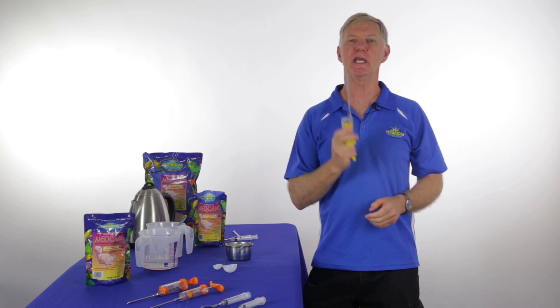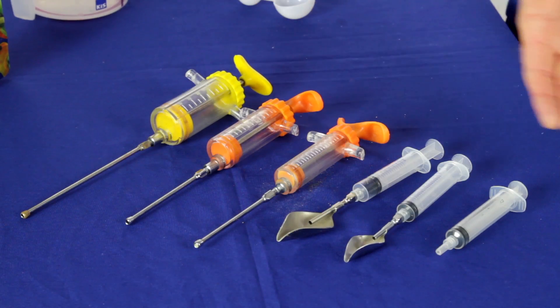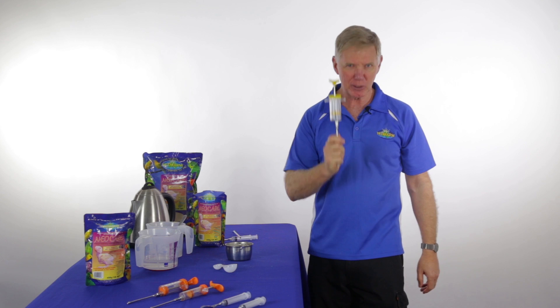Next time we'll be looking in more detail at choosing the feeding equipment that suits you. Until then, good luck and have some fun hand-feeding those babies.